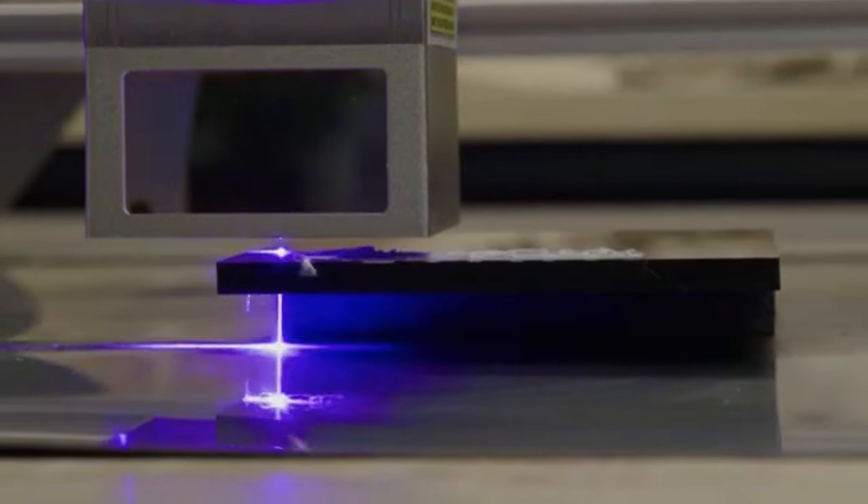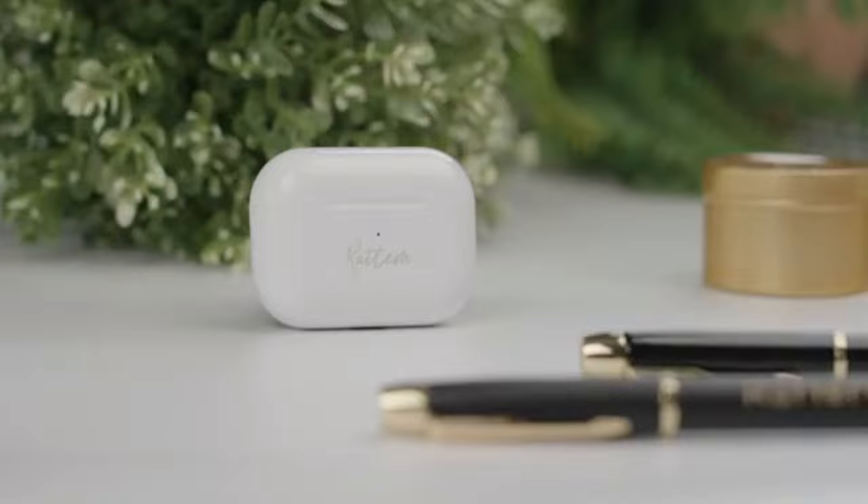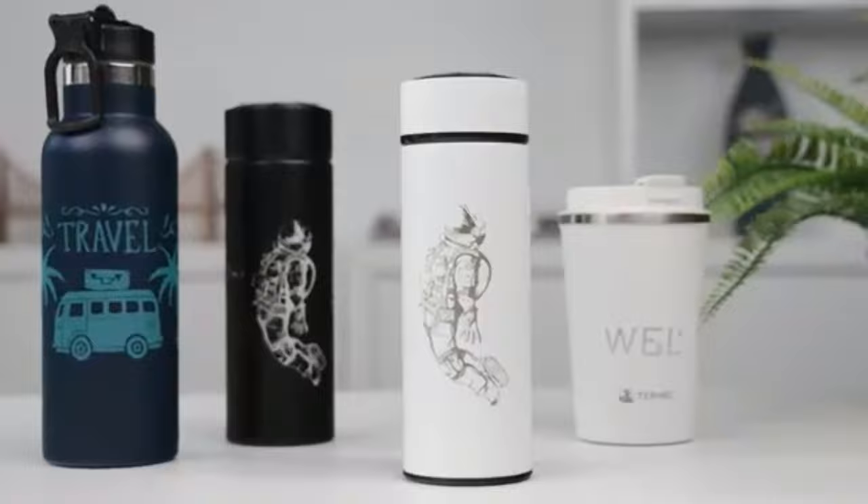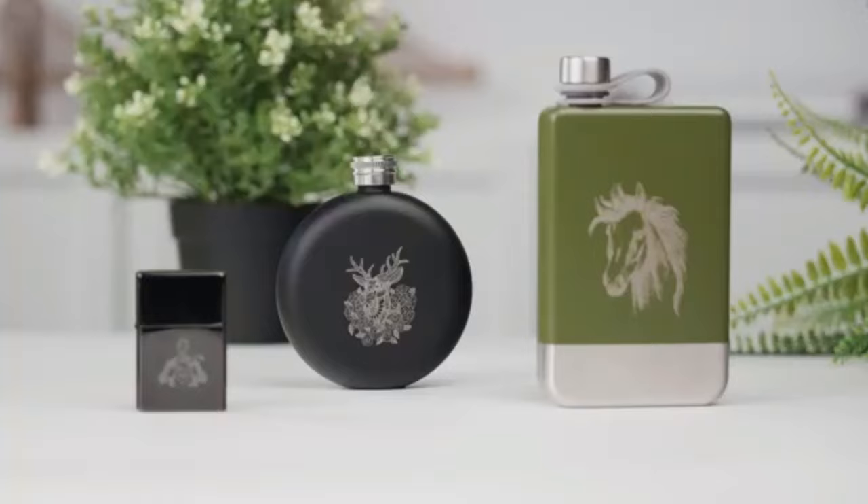Welcome to our list of the top 5 best laser engravers you can buy this year. Laser engraving has become an increasingly popular way to personalize and customize a wide variety of products including wood, metal, glass, and plastic. With the right laser engraver, you can create stunning works of art as well as detailed and intricate designs.